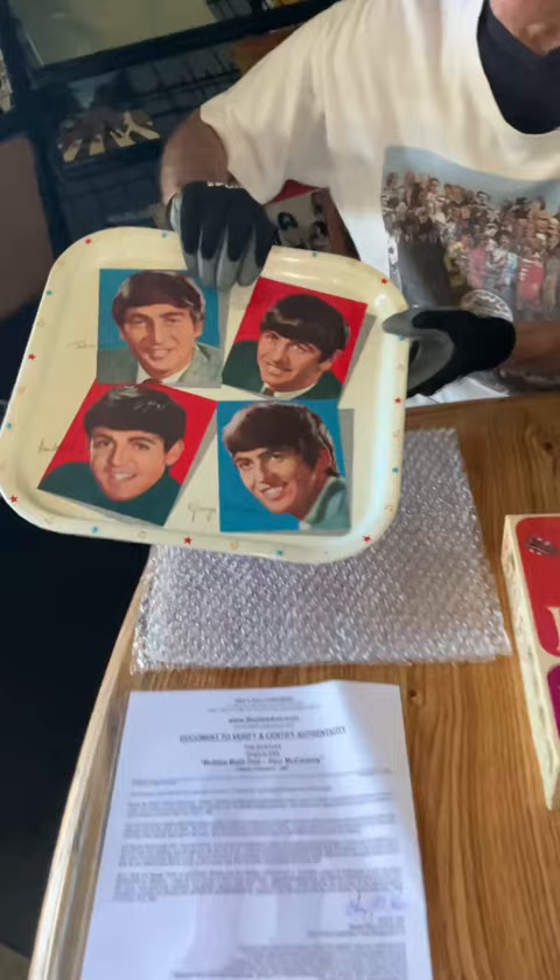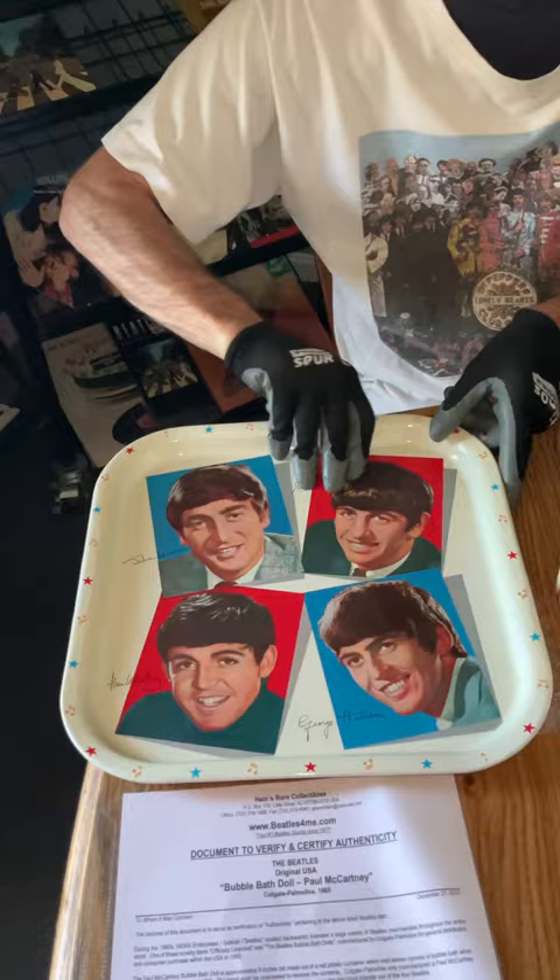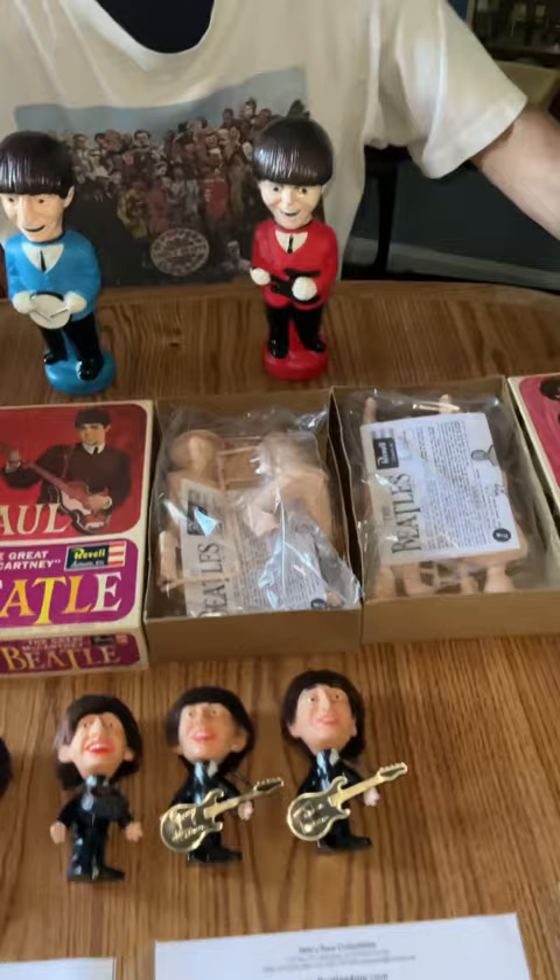We got this 1964 Beatles tray with a sticker on the back. We got these two 1965 Soakies with no wear at all on the faces and hands.